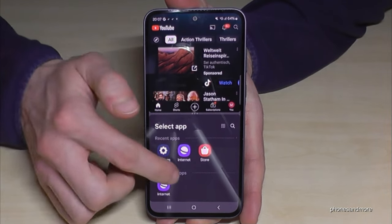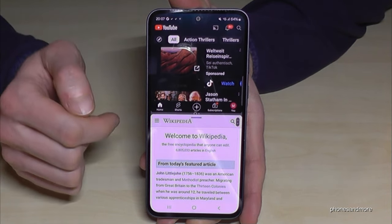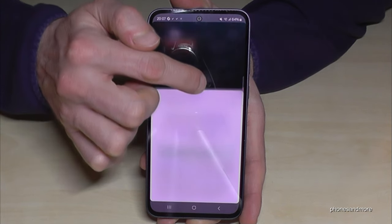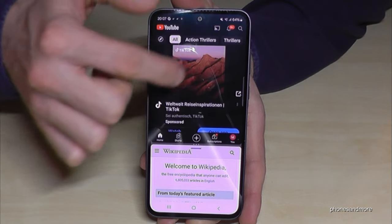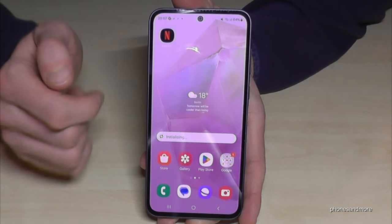Now choose the app for the lower screen — let's go with the internet browser. Now you have the internet browser on top and YouTube below. If you need more space for the lower app, just long press the three dots in the middle and swipe it up a bit. Then you have more space for the browser, or for the upper app — in our case YouTube — if you swipe it down.